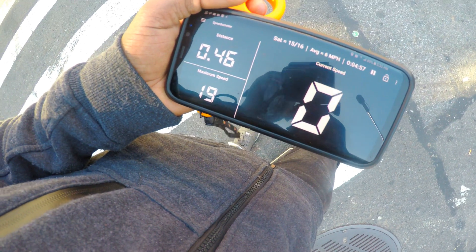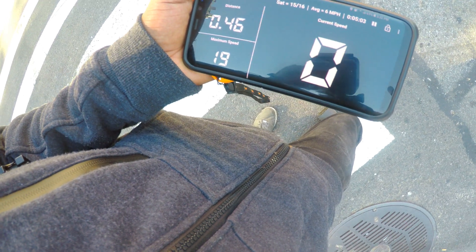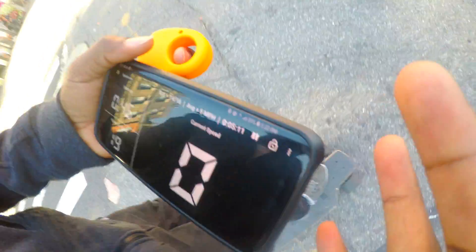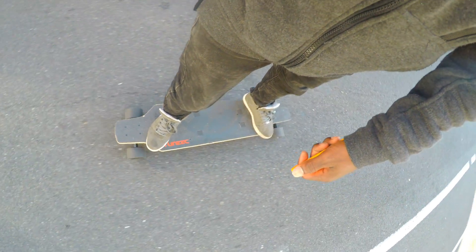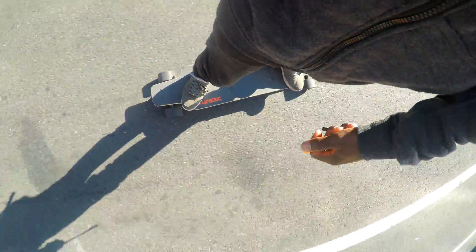I guess the fourth mode is 25 miles per hour, as indicated on the website of Metro. I'm pretty happy with this speed. I would have liked to do a speed test on the fourth mode, but I think it's going to be too fast for me to be handling the camera, the remote, and the phone at the same time. So I'm not going to do that.